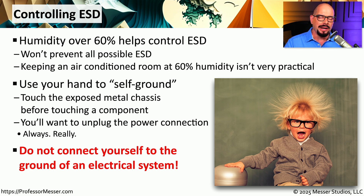You've probably seen diagrams that describe connecting your electrostatic straps directly to the electrical ground of a building. Since it is possible for that electrical ground to become energized, you should never connect any part of yourself to a building's electrical ground.